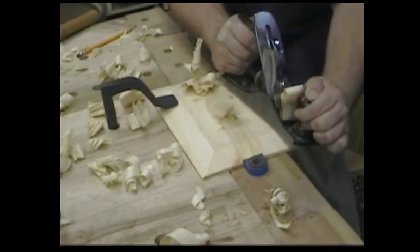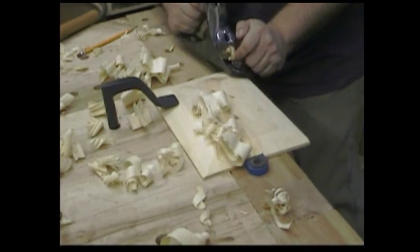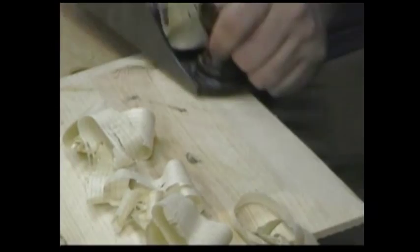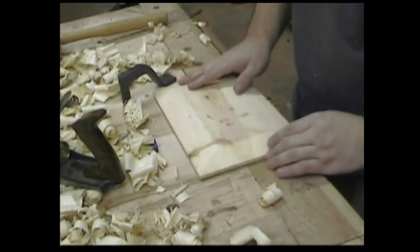This is my very first raised panel with a hand plane, and my stock was kind of warped. But I'm pretty pleased with the way it came out. A little more work to even out the bevels, maybe some light sanding or scraping, and it's going to look pretty good.